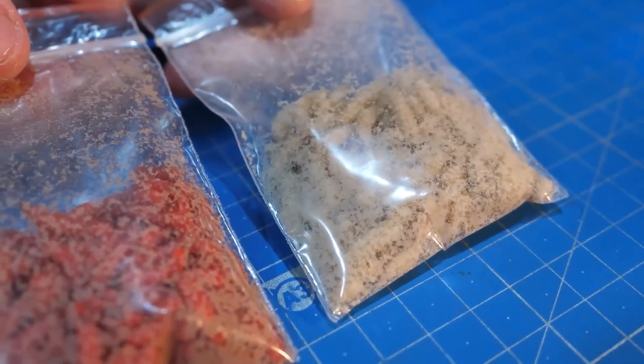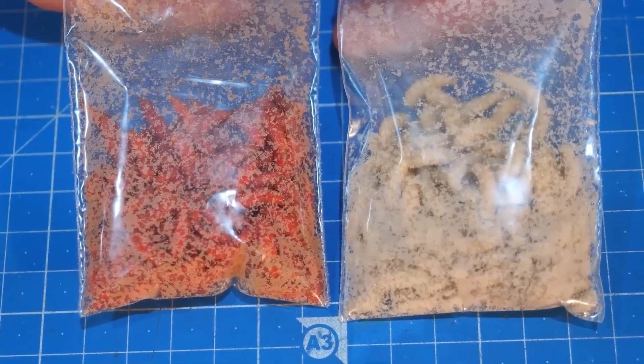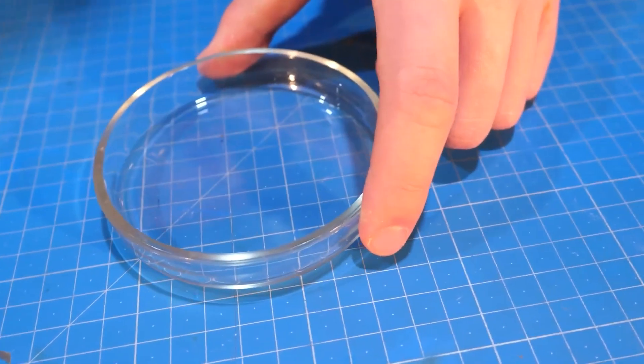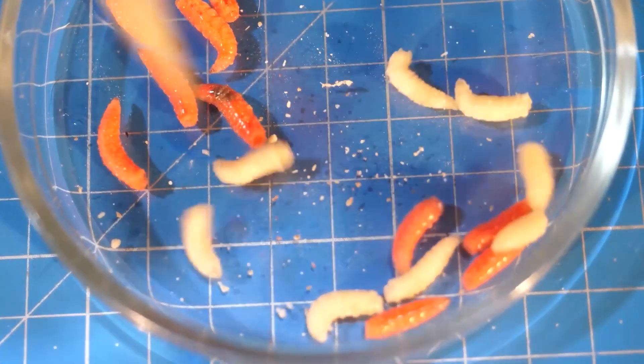Hey guys, today the main participants of the video will be the maggot. Let's try to raise flies and observe this process. At the same time, we will compare adult insects grown from red and white fly larvae.